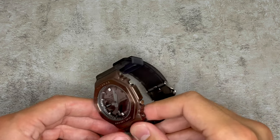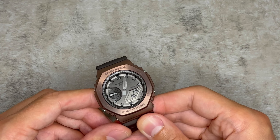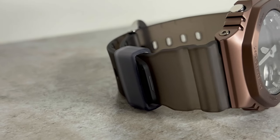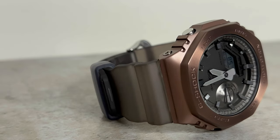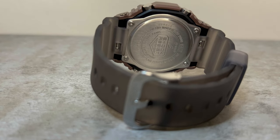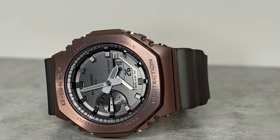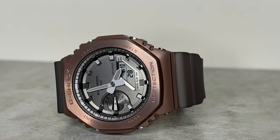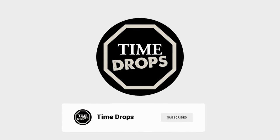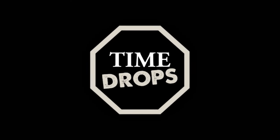So if you're looking for a watch that's light, durable, premium, legible, and won't break the bank, then this GM-2100MF-5 might just be the one for you. I'm keen to know your thoughts — have you got one of the GM-2100 series? And now that we've seen solar and Bluetooth added to the all-resin models, do you think this functionality might be added to these models soon? I certainly hope so. A big thank you to Watch Shop — link in the description. If you liked this video, hit the like button and subscribe for more reviews and unboxings. Thanks so much for watching, and I'll see you in the next one — take care.